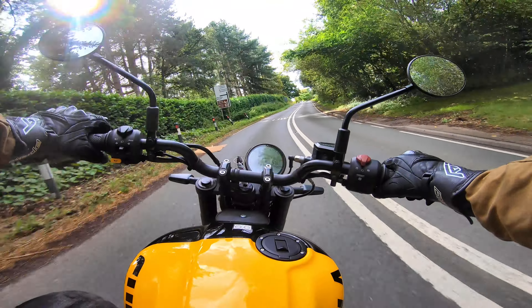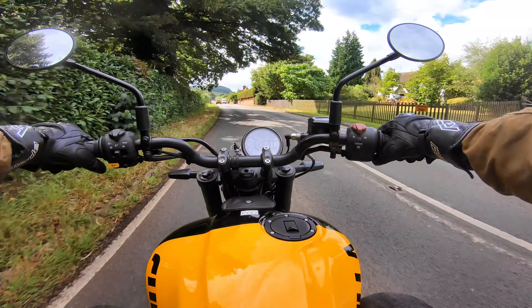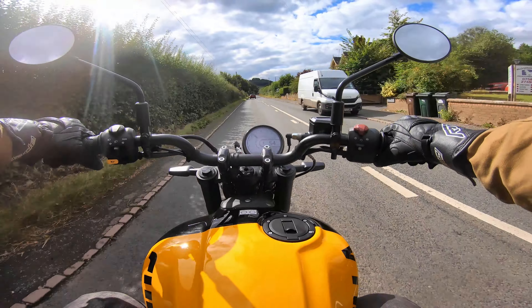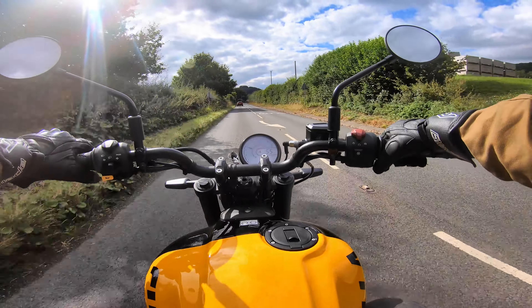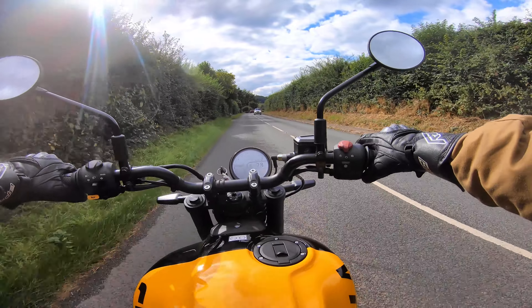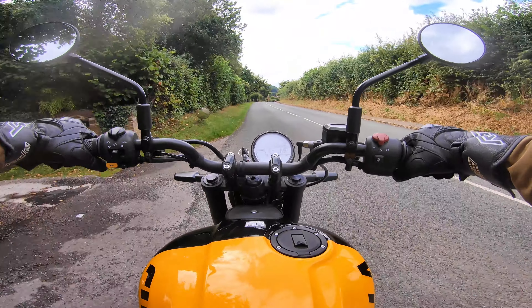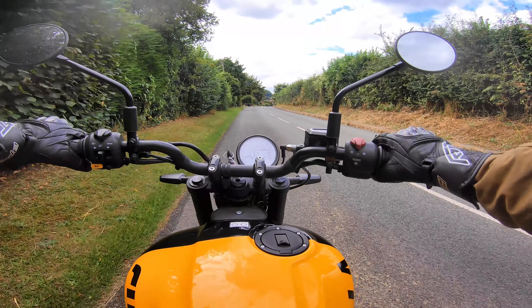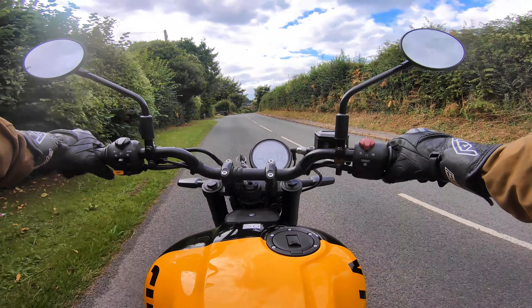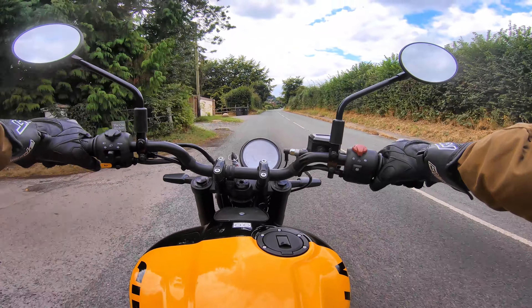Coming back into town, downshifting to give a bit of the engine note. The gearbox is very light. With no one behind me, it's time to do the on-off throttle jerk test. And there's essentially nothing — even though the throttle is very light, just tiny dittles, you can solve it by rolling onto the throttle yourself rather than snapping it. It passes the jerk test with flying colours.